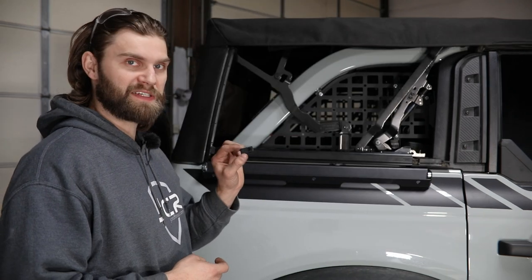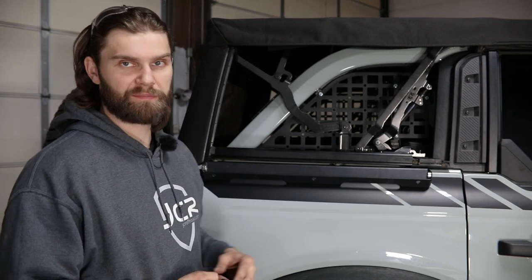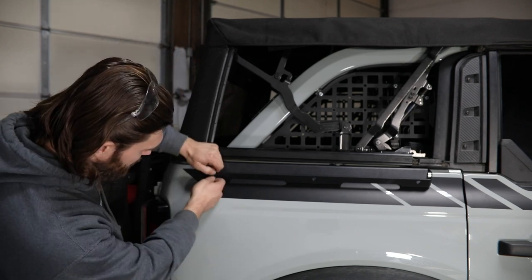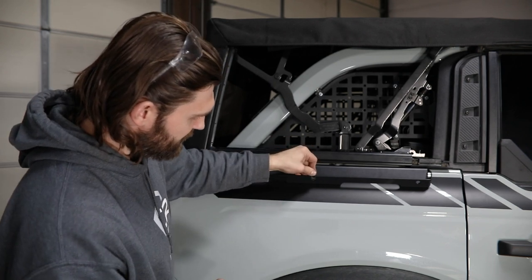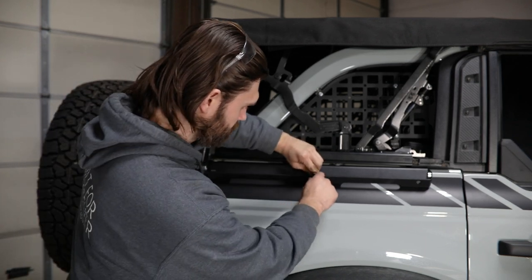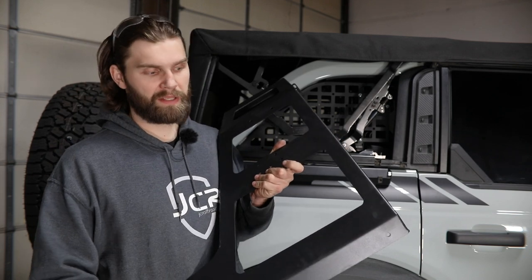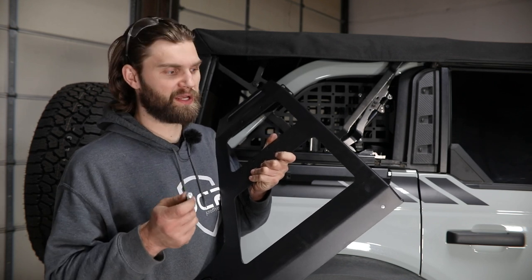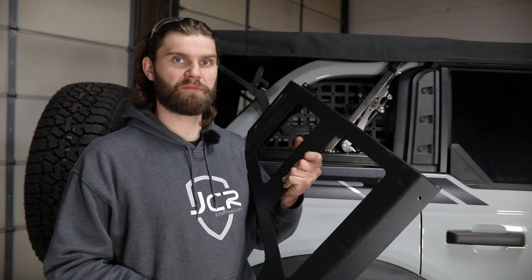Now you can find the 5/16 clip nuts provided in your hardware pack and install them to each of these three side mounting holes. Those should just line up and press over the top of that side flange, and then you can just center them in those holes. Now you can grab the rear upright and begin installing it to that lower mounting bracket. For the three mounting holes on this flange, you're going to be using 5/16 button head hardware, and then there's a large hole on each end of this bracket where you'll use a half inch button head bolt.